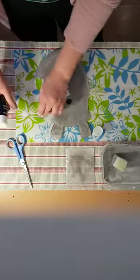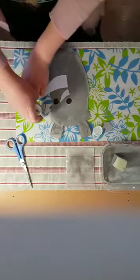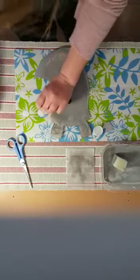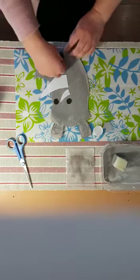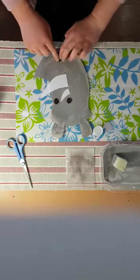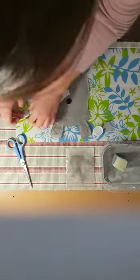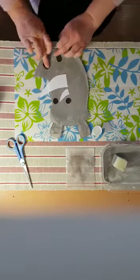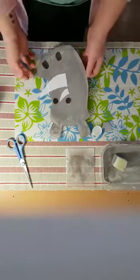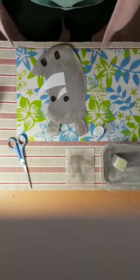Now we only have our nostrils left. So let's take the nostrils, turn them over, put some glue on them. Then we're going to stick them here, because our rhino needs to breathe, right? There we go — we have got our lovely rhino for our wild animal week. Hope you enjoy!